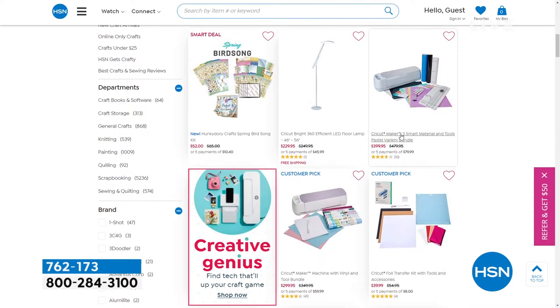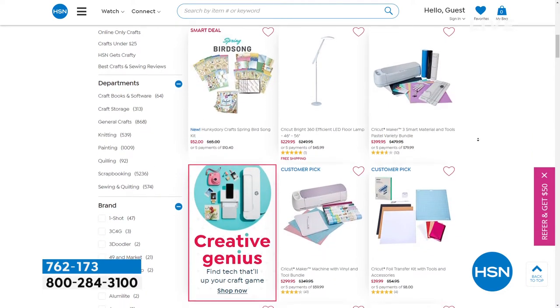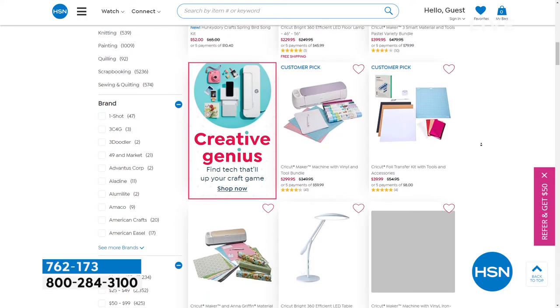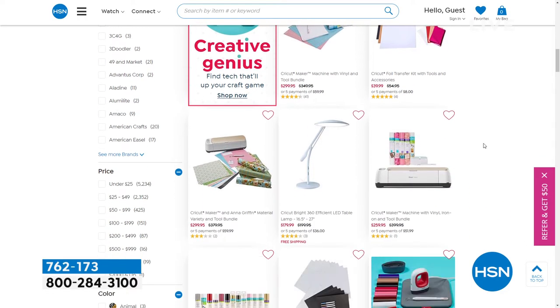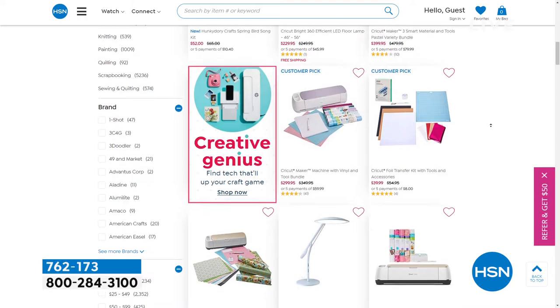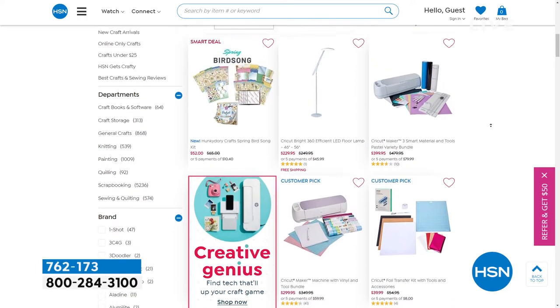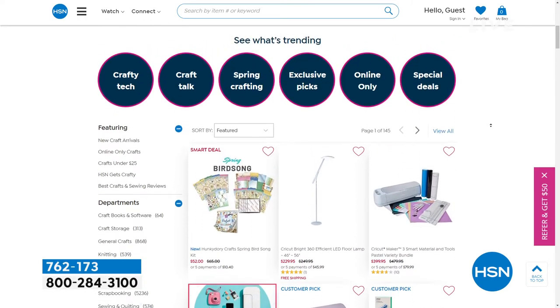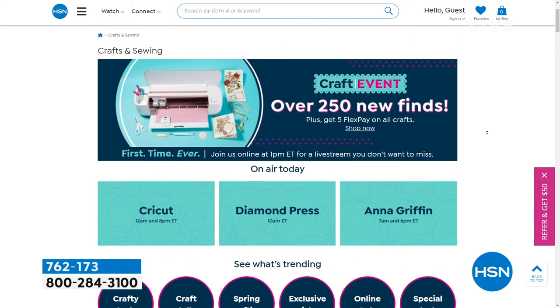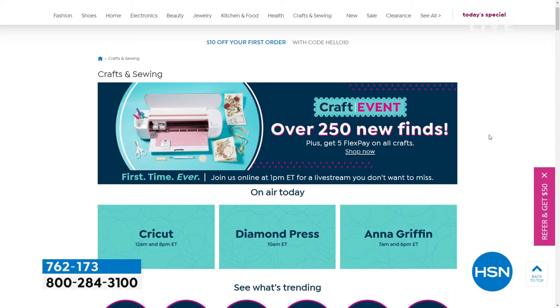We're celebrating creativity all month long at HSN. Head over to hsn.com and put in 'crafting' — all of these items you see on your screen will come up, and all month long they're going to be five flexible payments. Some really great stuff if you've ever thought about crafting, wanting to get the kids involved, joining a crafting club, or getting friends together — now is the month.